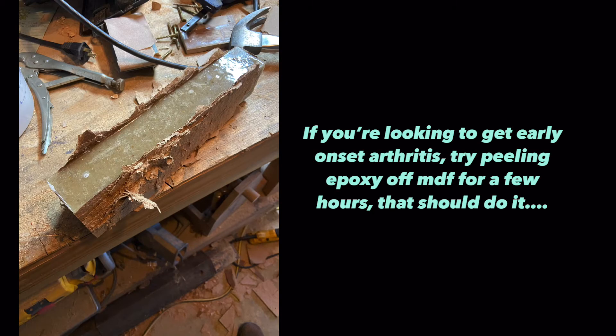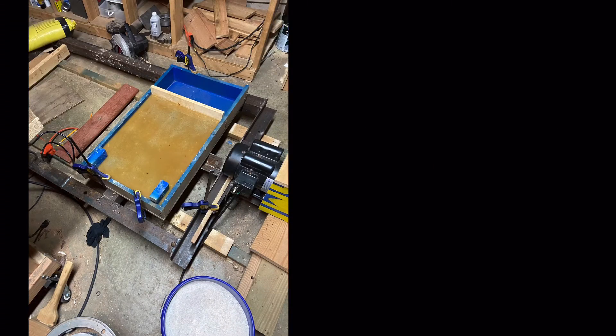For mold release you just need paste wax, like for restoring furniture. This piece was cast without paste wax, and you can see how well that worked.